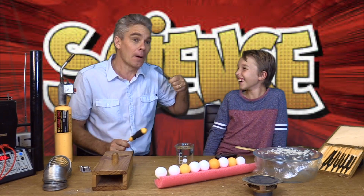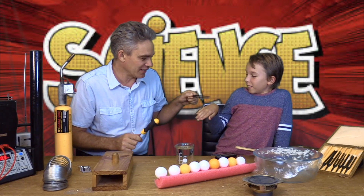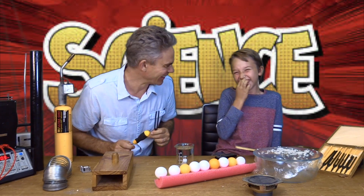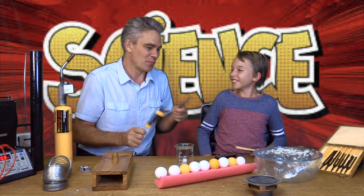It's getting everywhere! Can you feel this on your hand? That feels weird, doesn't it? What about if I put it near the rice?